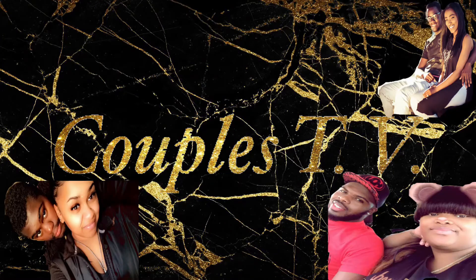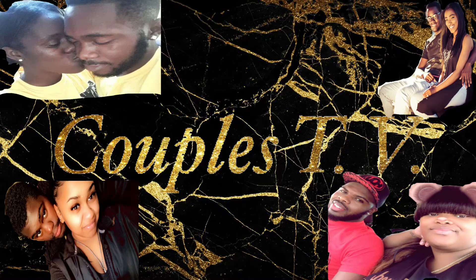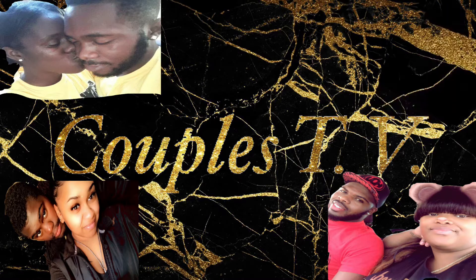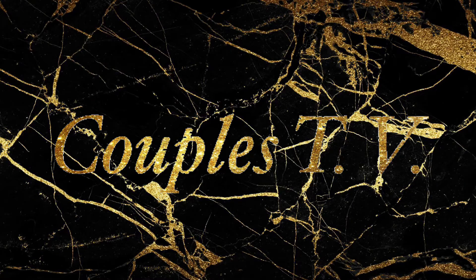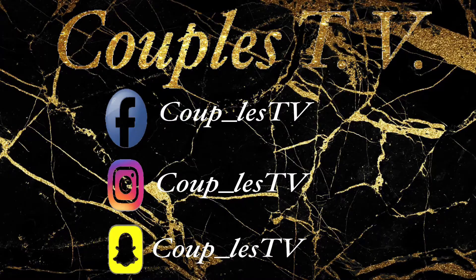Couple TV, Couple TV, couple. If you ain't sub with us, then you know you're in trouble. Couple TV, Couple TV, couple. If you're gonna watch a video, you better make it up. Couple TV, yeah, you know we're the best. Go on, drop a like, yeah, you know the rest.